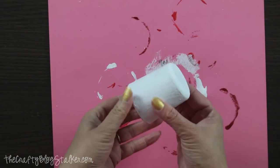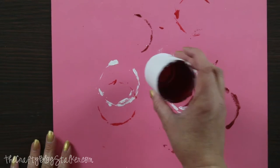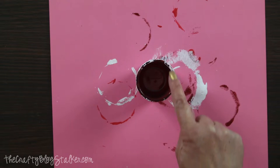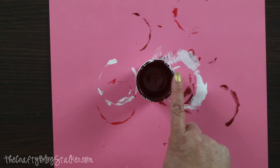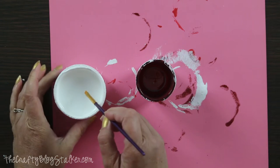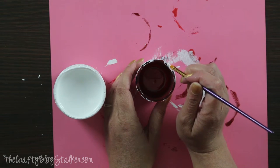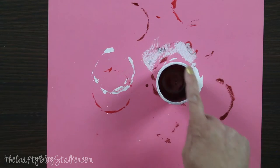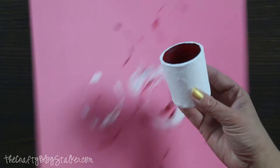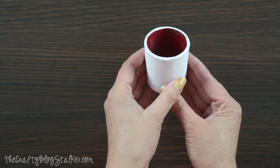My layers of Gesso are all dry and I absolutely love the texture that this votive has. Next I'm going to turn it over and add some white around the top to hide this edge and give it a more finished look. I've got a thinner brush and I'm just going to paint right around that top edge. When the top ring is completely dry, your votive is completely finished.